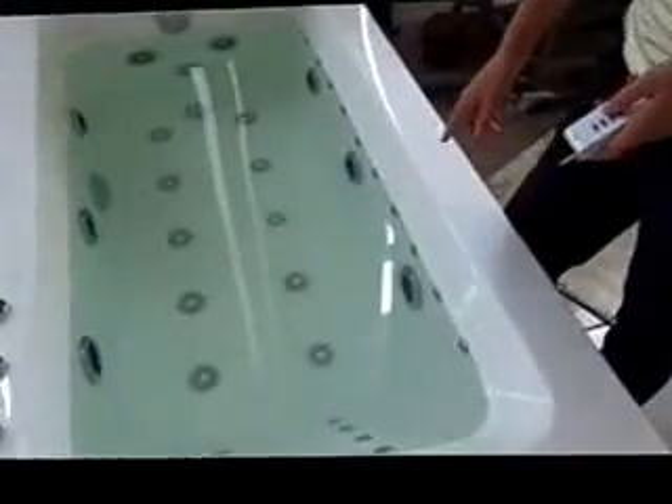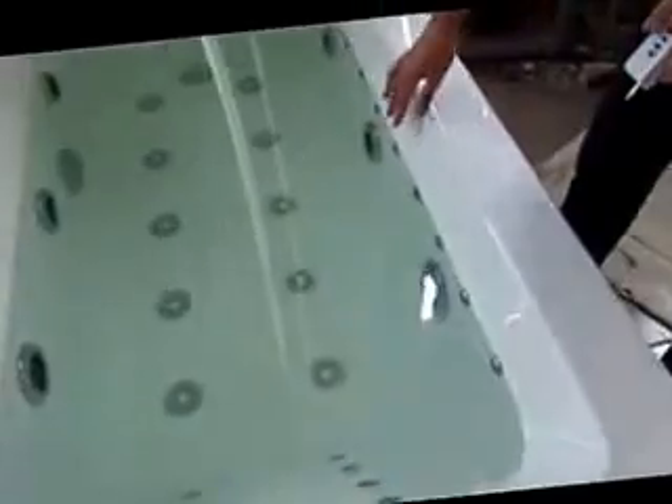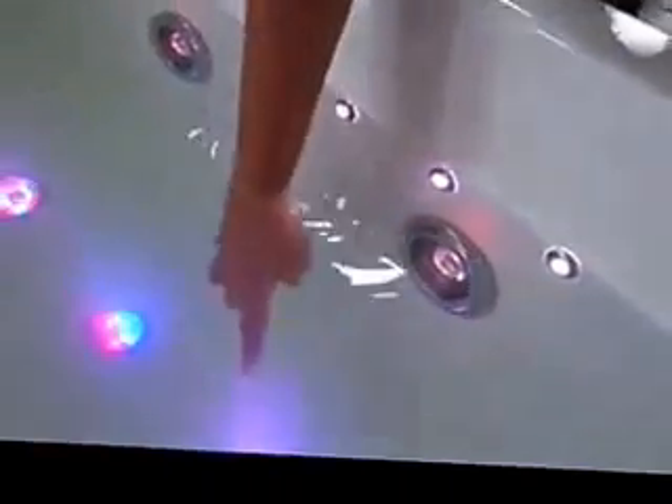This is our bathroom trip light series. First, this one is water jet with LED lights. And the second one is the air bulb with LED lights.